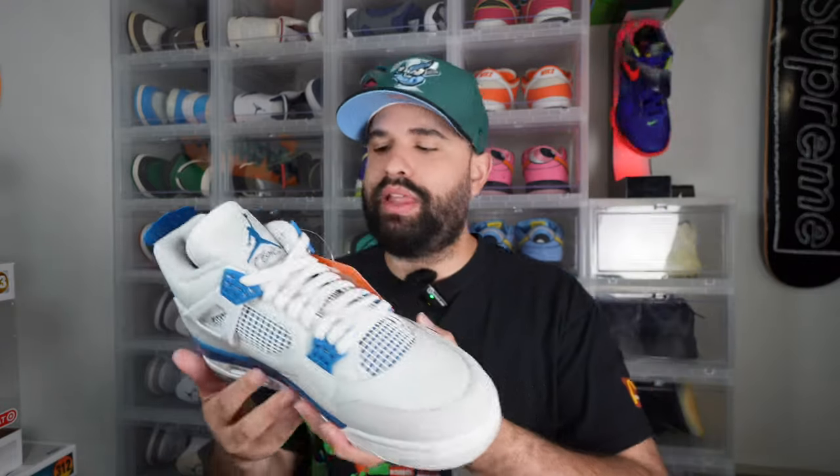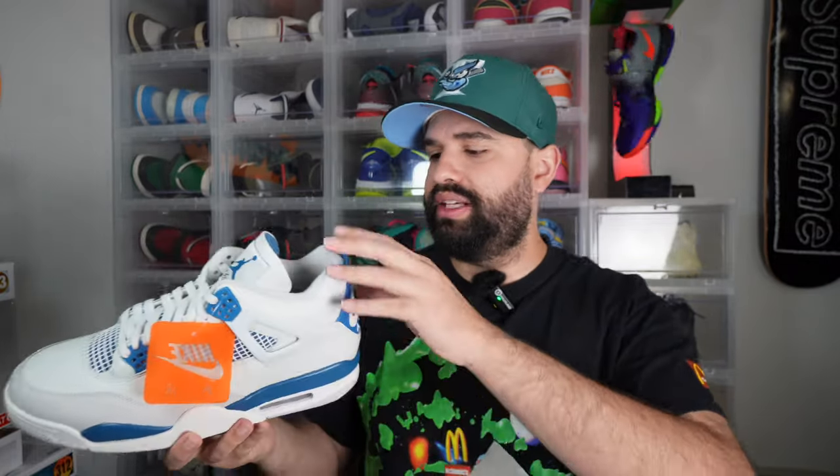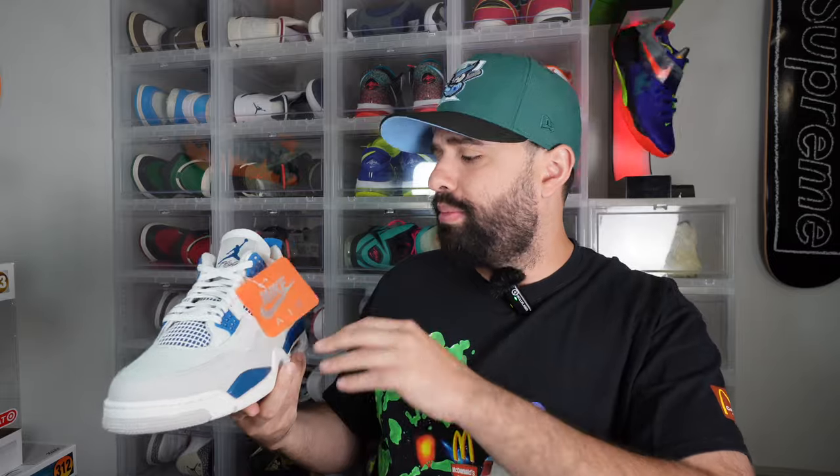I'm wondering if that's why they went with Industrial Blue instead of Military Blue. Now I know some people were talking about not wanting it to be called Military Blue because they don't want to be associated with war, but they might've changed it to Industrial Blue just because they use a different shade of blue on this Air Jordan 4.